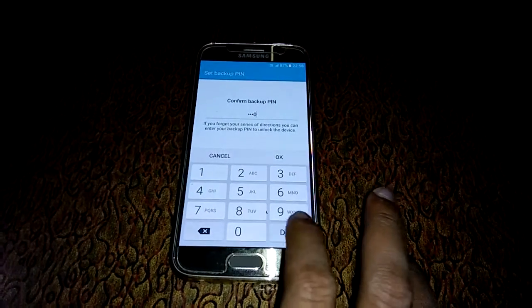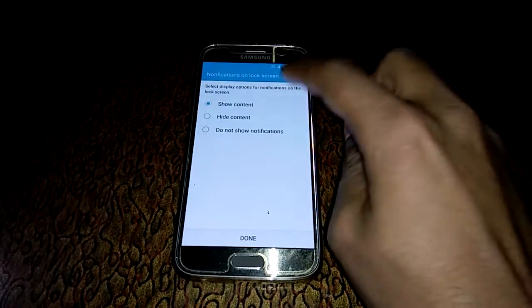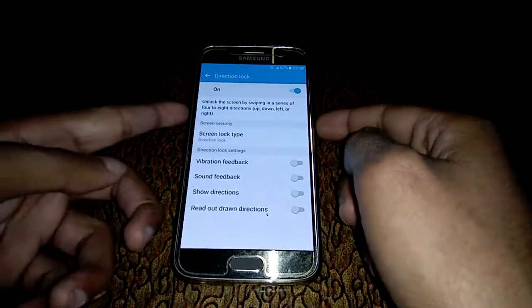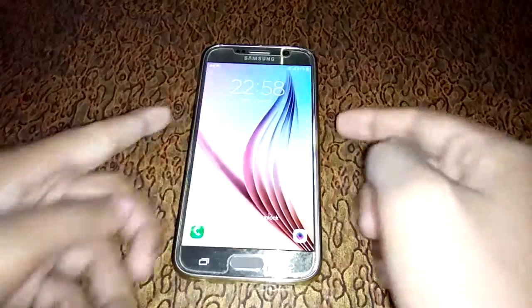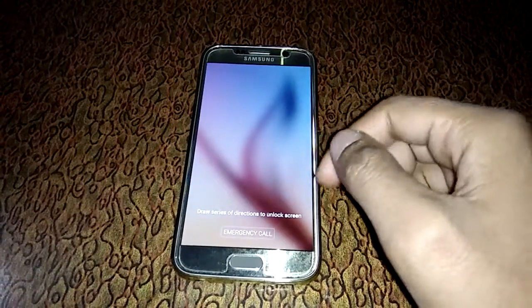Now turn your screen off, then turn it on. Now you can see — draw the series of directions to unlock the screen.